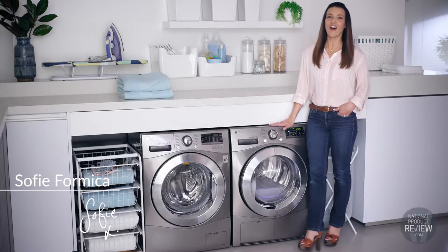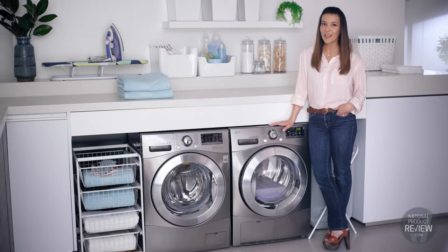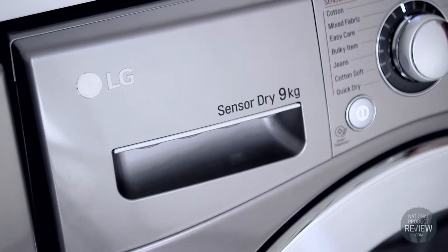Take a look at this new stylish nine kilo condenser dryer from LG in a very cool silver finish. It includes SensorDry technology, which helps to save on expensive electricity bills.